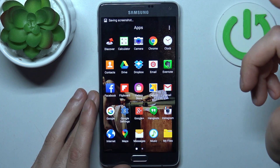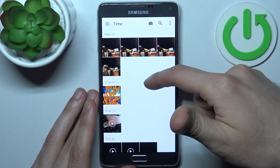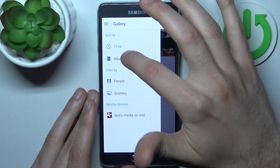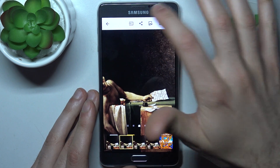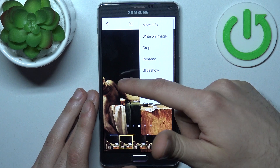You can find your screenshots in the Gallery app under the Screenshots album — and here they are. From here you can like, share, edit, delete your screenshots and perform other actions from this list.